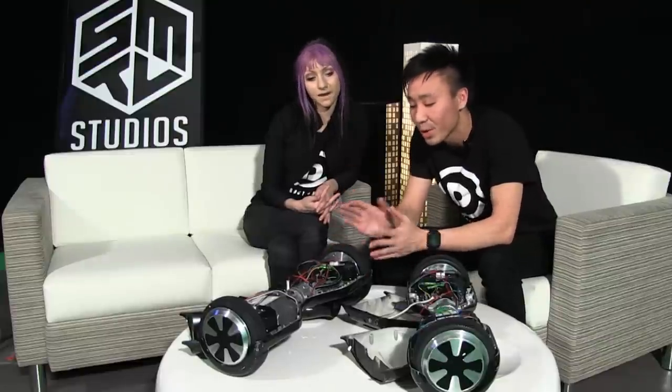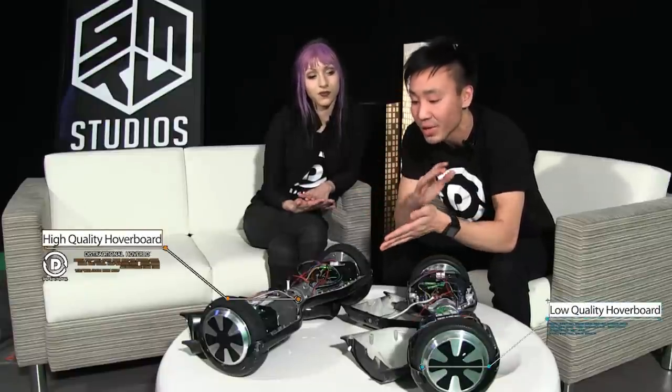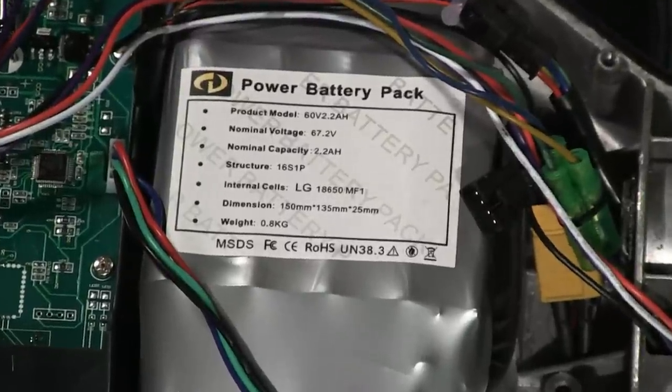Whereas our higher quality hoverboards here — I've personally experienced it, and on one charge I've gone plenty of hours with this. The LG and Samsung batteries make a huge difference in terms of performance and quality. I am well satisfied with this product, and our manufacturers actually back it up with a 6-month warranty.